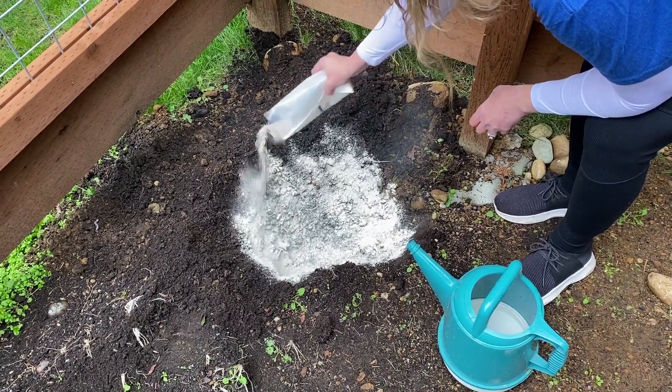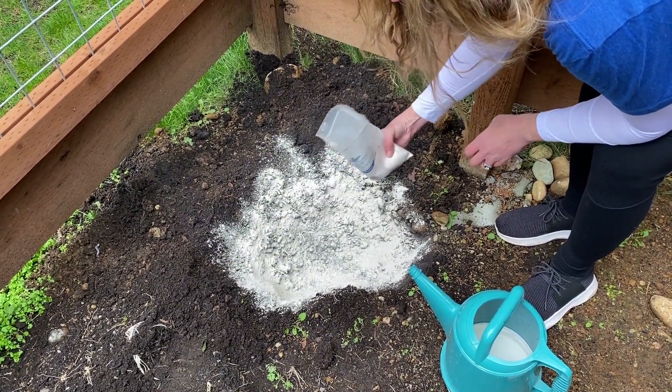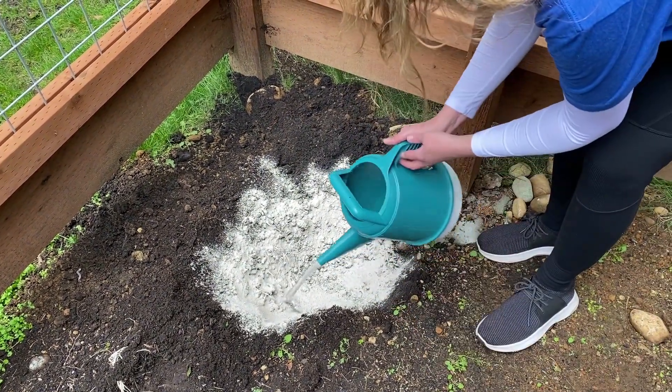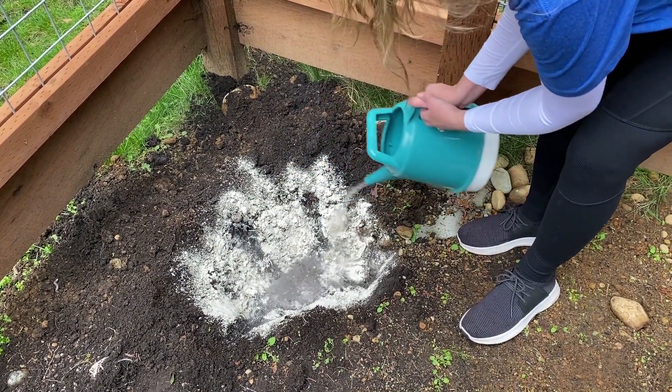It's dusty, it's a bit messy, which again is fun for the kids to play with. I've used almost all of it, but just do it like that. Then you take a watering can and you just get it damp and wet and you mix it all together.